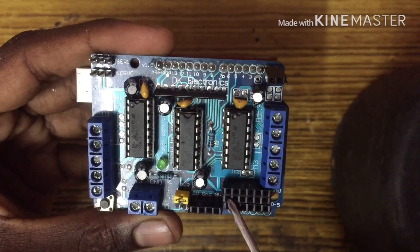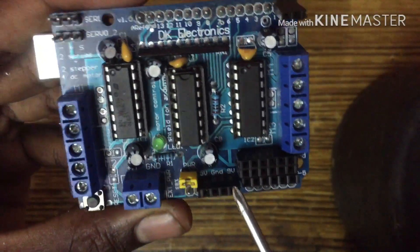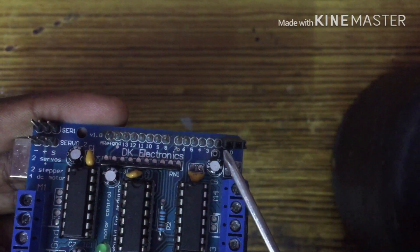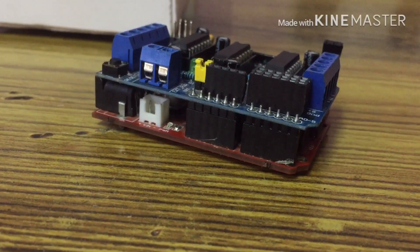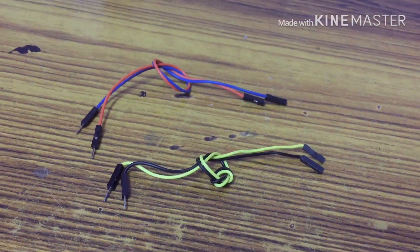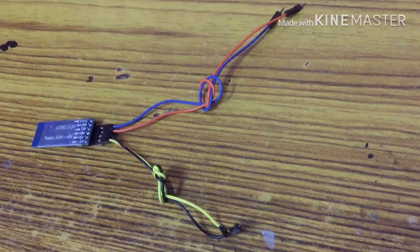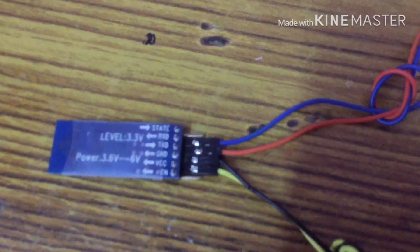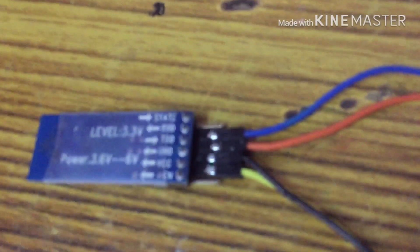GND, 0-5 analog pin, power supply pin, power 10. The female port is soldered with the female digital pin. The Arduino Uno is fixed on the motor shield. The two parts are connected — GND VCC is fixed with GND VCC, and the TX RX pin is fixed with TX RX.